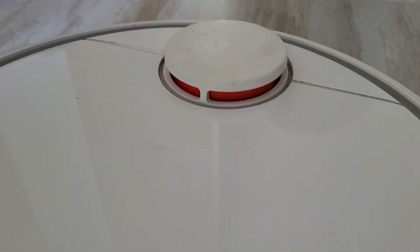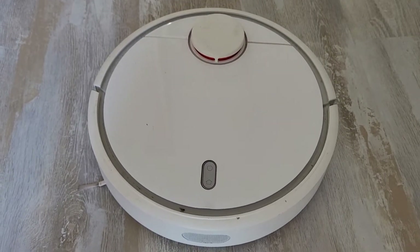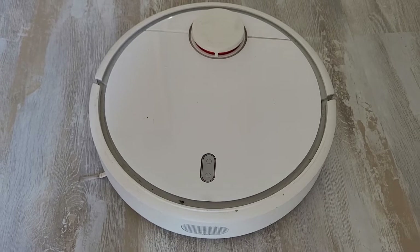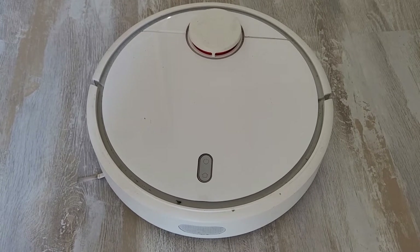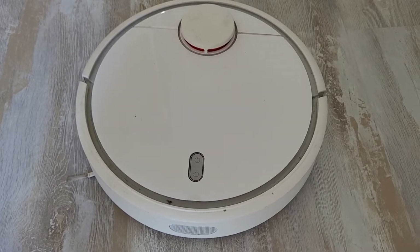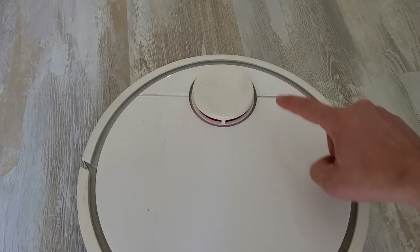You will have to replace it. It costs only around 5 dollars or euros — less than 10 — on a Chinese marketplace like AliExpress. This is quite easy to do. First, you will have to remove this cover, then this one.